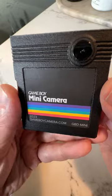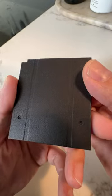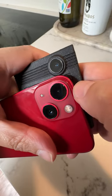It's so clean. You're looking at a custom 3D printed case with a custom label and a custom PCB inside, plus an iPhone lens for clarity.